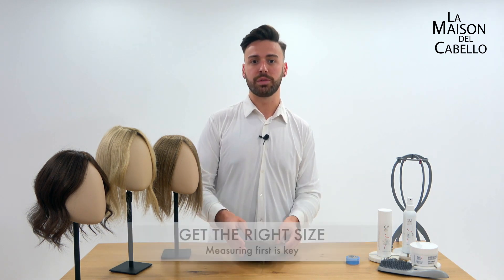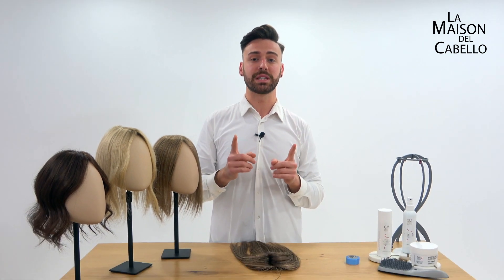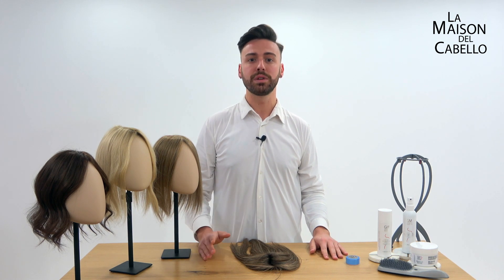When you're looking for a topper, you've got to pay attention to getting the right size. Make sure that the area where you need coverage is at least 2cm smaller than the topper base, so it clips into strong, healthy hair and you can wear it comfortably without damaging or breaking your own hair.